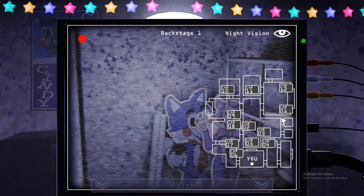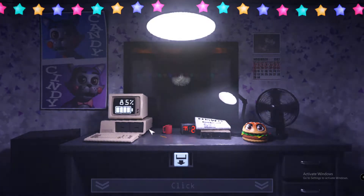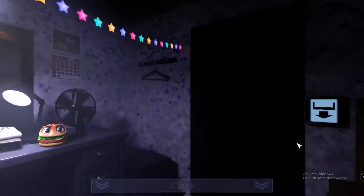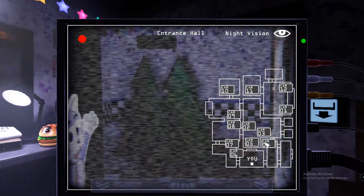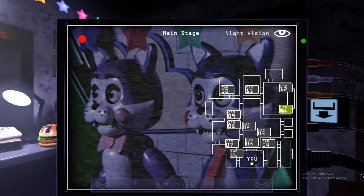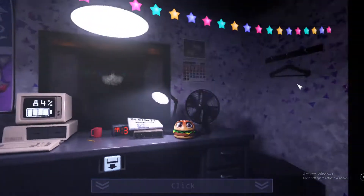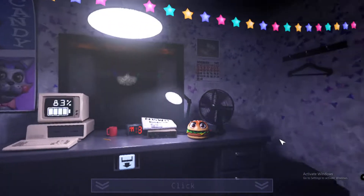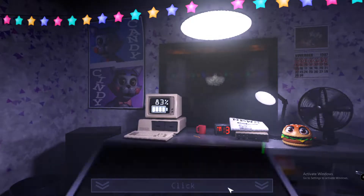Okay... Seems harder than other FNAF games. So I guess we don't get a light or anything? Just gotta keep an eye on it. Yeah, cause I clicked everything and there's no flashlight. Except for... no, nothing. No ship. Okay.